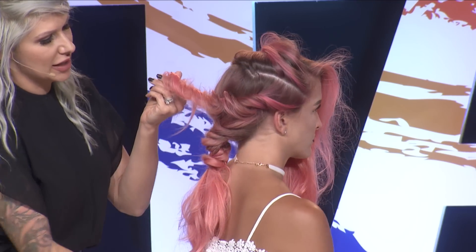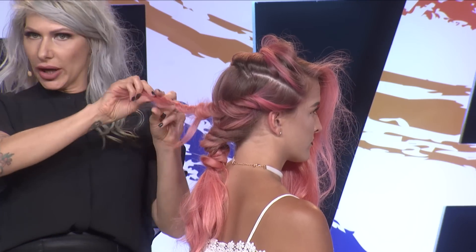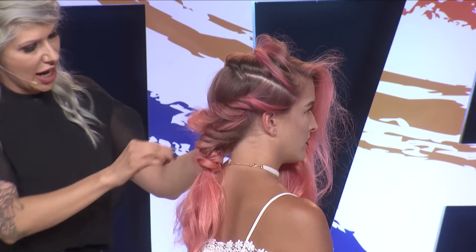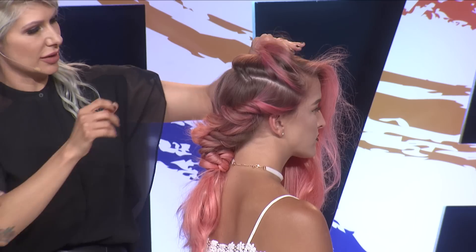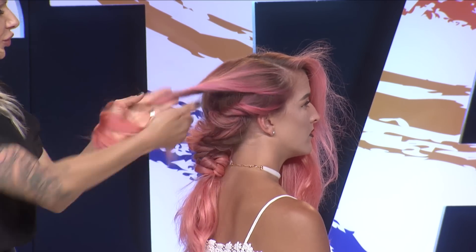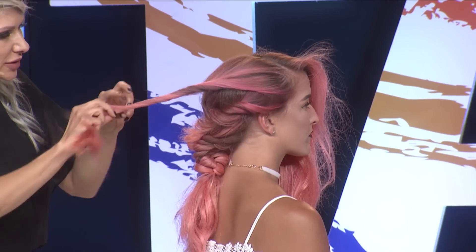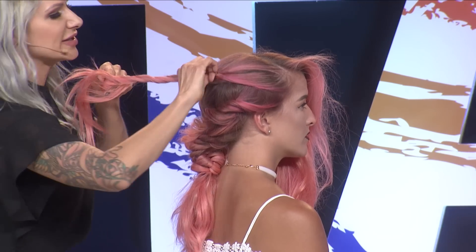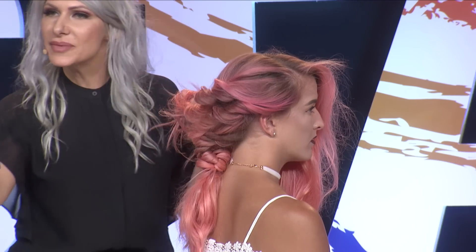I'm going to bobby pin that in right above our fishtail, going about midway through. She has long hair, so we're just going to keep twisting and pin it right into the fishtail braid. We're going to do the same thing with the section on top — twist away from the face, which uplifts the face. You don't want it to look drooped down, so twist away. Use some Windblown — you need that texture. Surface pinch and pull. See how much fuller that got? It has substance from that product.